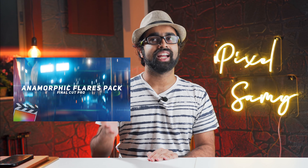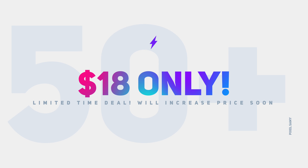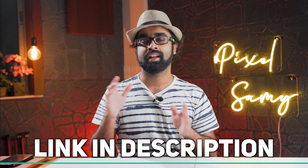You may also be noticing the anamorphic flares on screen and as transitions — these are my anamorphic flare transitions for Final Cut Pro X, made about six or seven months back. It contains 50 different kinds of anamorphic flares. You can get a discount and grab this pack for only 18 dollars — normally 30 dollars. It's a limited offer deal and my best seller, so I'm going to increase the price really soon. Both links are in the description below.